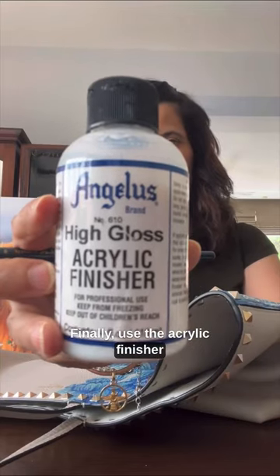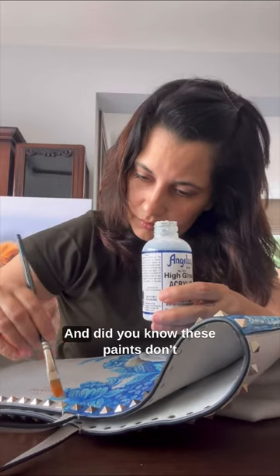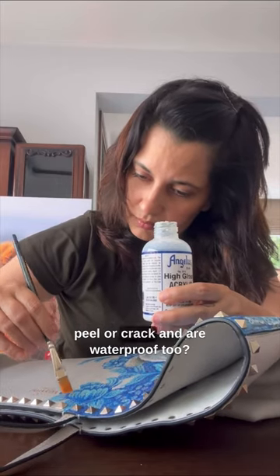Finally, use the acrylic finisher to seal in the painting. And did you know these paints don't peel or crack and are waterproof too?